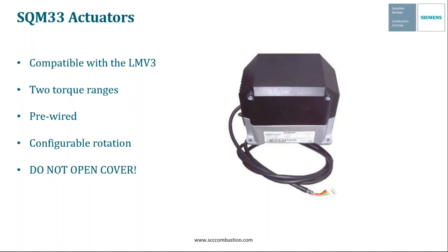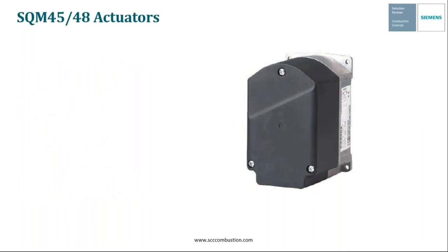The SQM33 can be made to meet NEMA-4 criteria with the addition of the SCC part number BR-N4-SQM33. Now we're going to take a look at the parallel positioning actuators associated with the LMV5 system — the SQM45 and the SQM48.